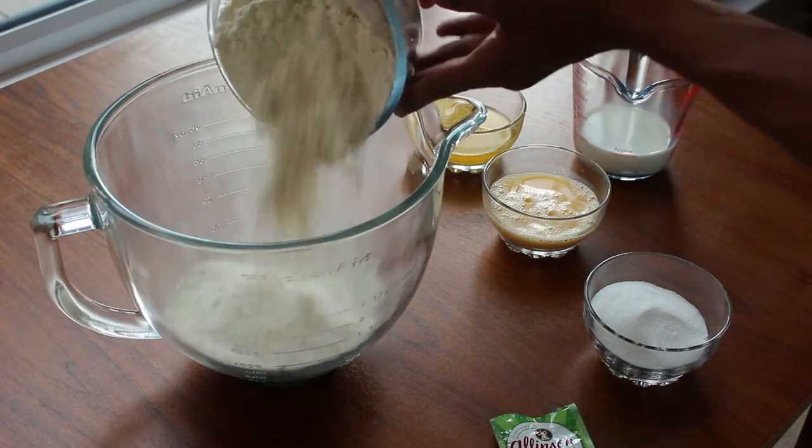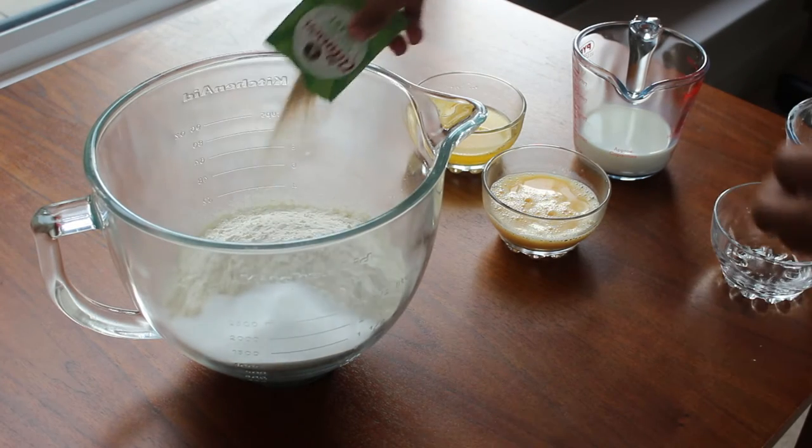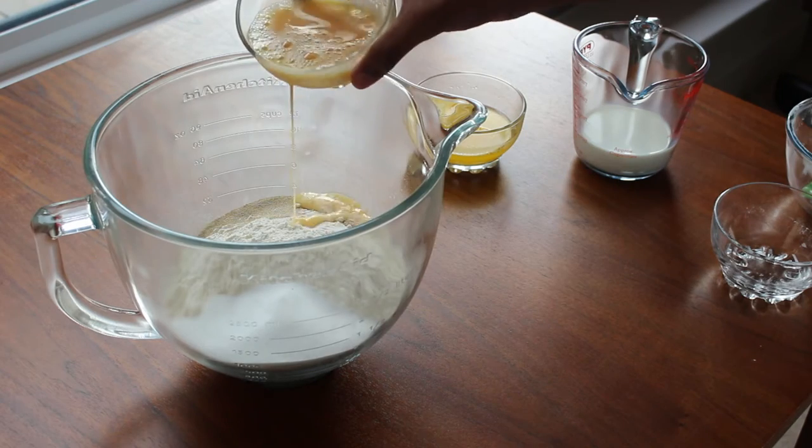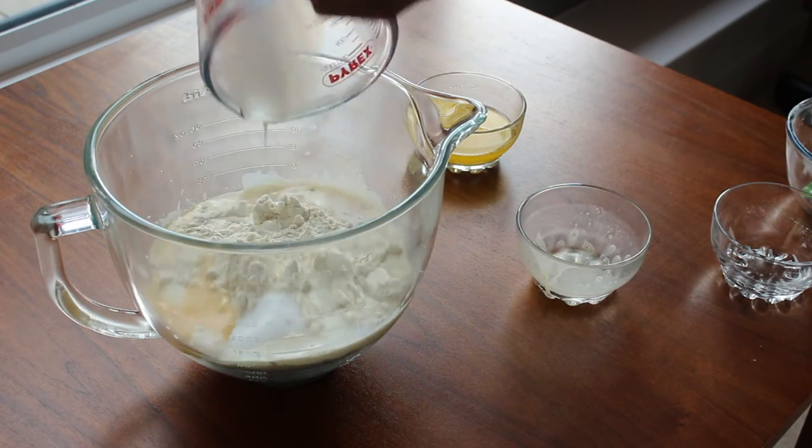For the dough, pour 500 grams of strong white flour into your mixing bowl. Add in 100 grams of caster sugar, 7 grams of fast action dried yeast, 150 millilitres of milk, 2 large eggs, and 70 grams of melted butter.